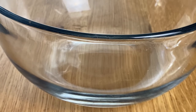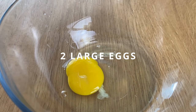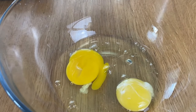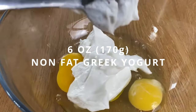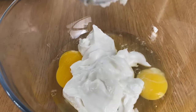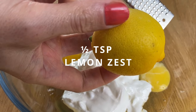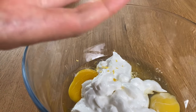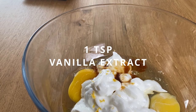I'm gonna need two large eggs, six ounces of non-fat Greek yogurt — I'm using a vanilla flavored one, but you can also use a non-fat regular Greek yogurt. And half a teaspoon of lemon zest — this one isn't optional, but it does add a lot of flavor, so if you have any lemon I encourage you to use it. One teaspoon of vanilla extract.